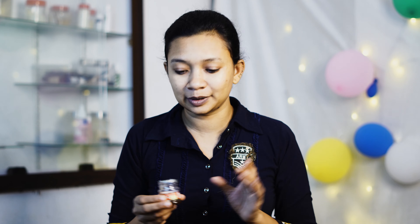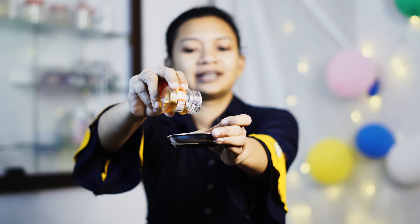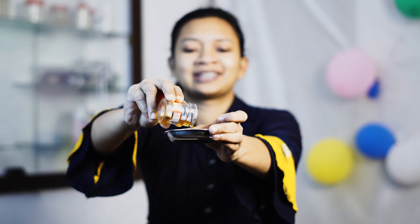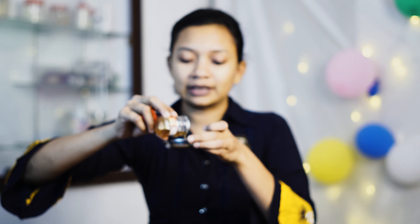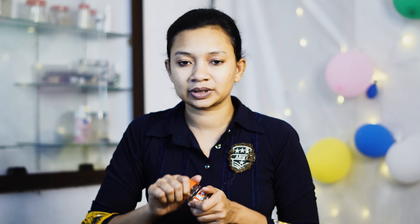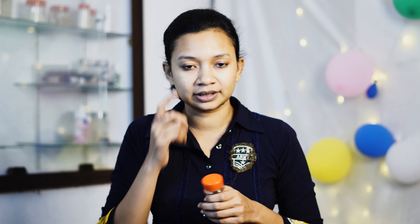I will show you how to reduce blemishes and brighten your skin and hair. The skin results are very good, and the hair benefits are very good as well.